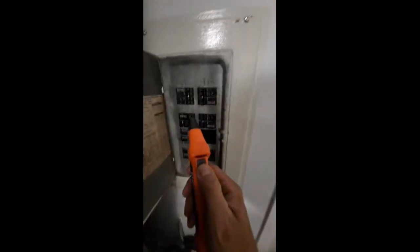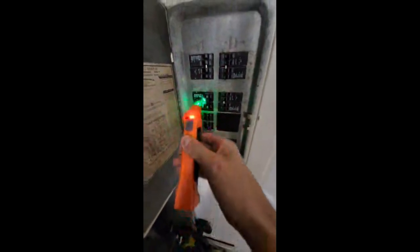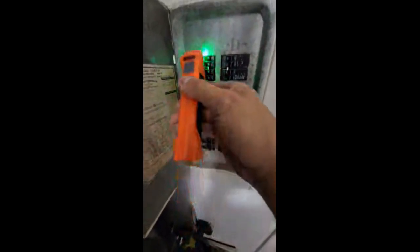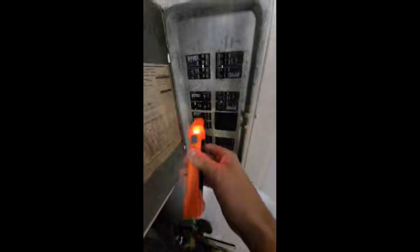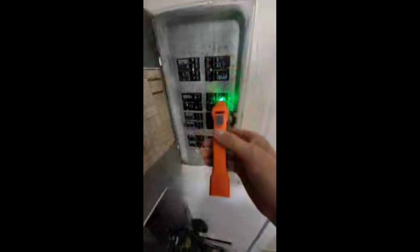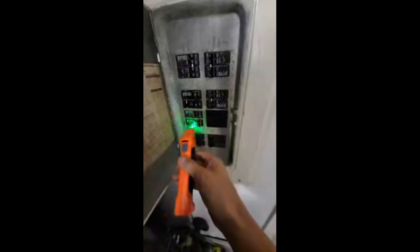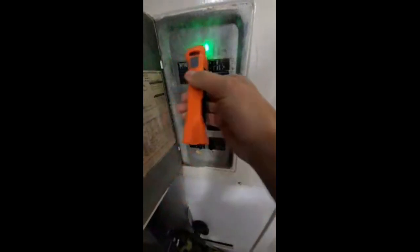Turn it on. We're going to start down here and go around like we did earlier. I already noticed there were a couple of other circuits that the Ideal did not find. Keep going through.